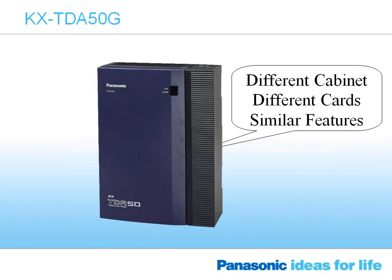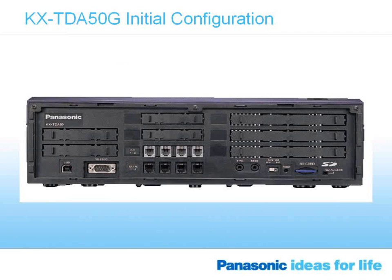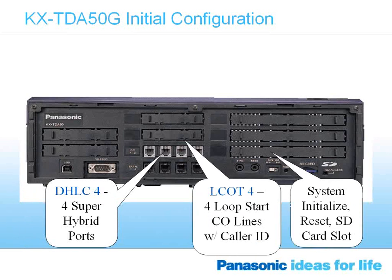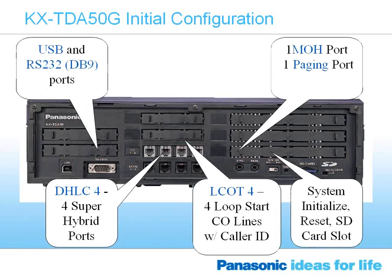The TDA50G is the same cabinet hardware as our previous generation TDA50. The hardware is the same, there are a couple new cards and there is some new software, but the cabinet and the hardware itself is the same.